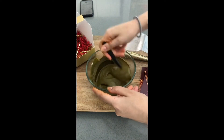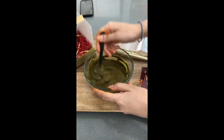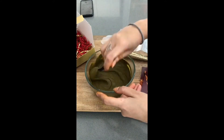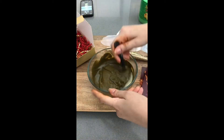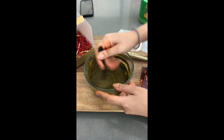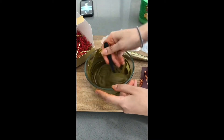As you can see, most of the clumps have broken down by now and it's a very smooth, consistent paste. Here we're just checking for consistency — this is entirely up to your preference. If it's still a little bit thick, you can add a little bit of liquid and continue to stir.